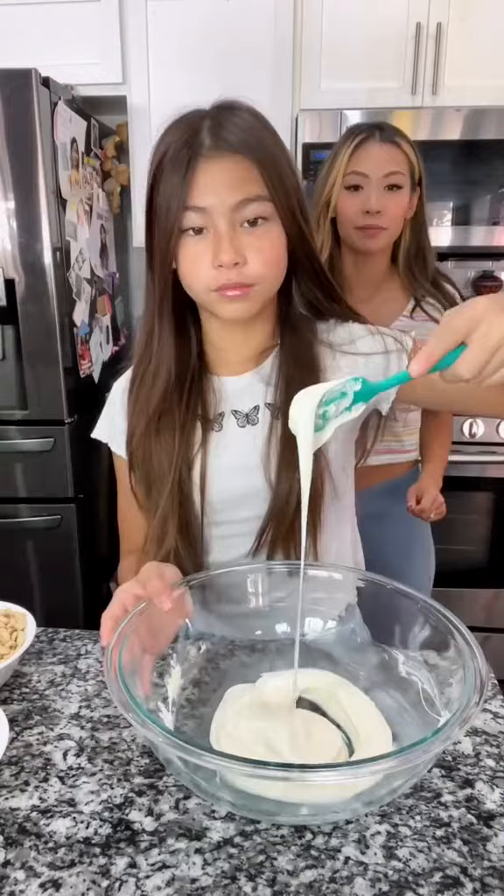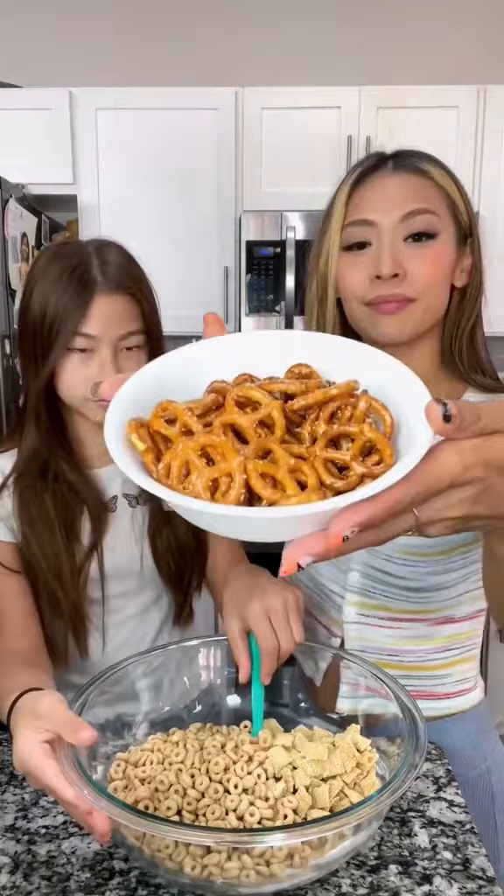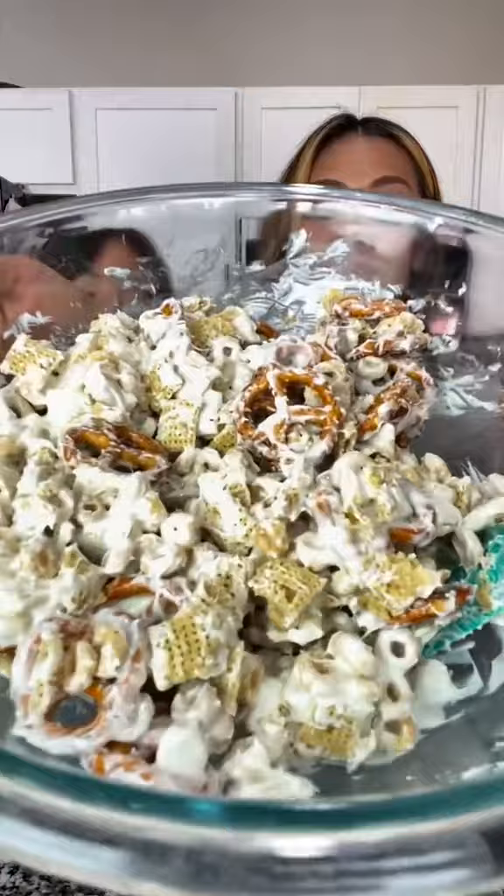Add in your Chex cereal, Cheerios, and some mini pretzels. Mix it and make sure the chocolate is thoroughly coated. It should look like this.